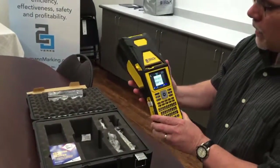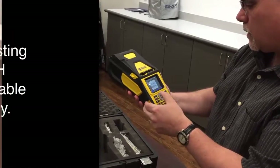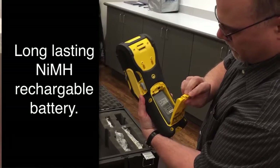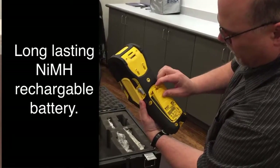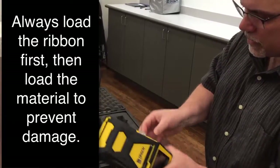It's got the battery inside here. I'll just show you — battery's located in here, rechargeable battery. And I'll just show you where the ribbon goes in.